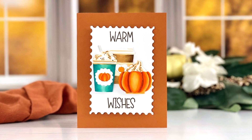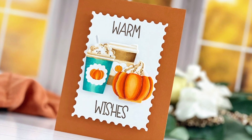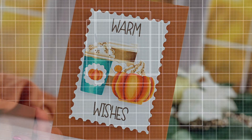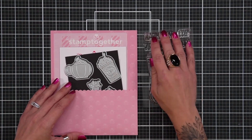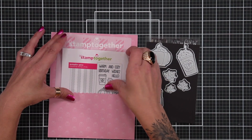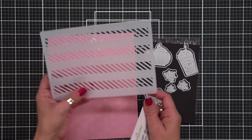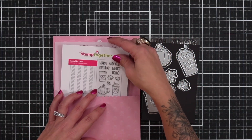Hi everyone, this is Mindy Egan for Scrapbook and Cards Today magazine and today I have some inspiration to share using the September 2023 Let's Stamp Together kit. So I'm just pulling everything out of the packet here to get a look at the products that are inside. These die cuts and stamp sets are so super cute and I knew immediately that I wanted to color on my die cuts.